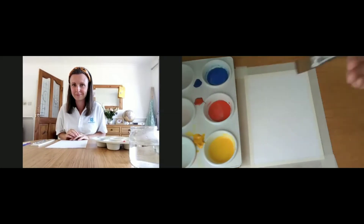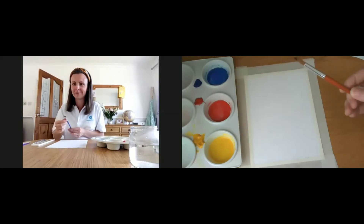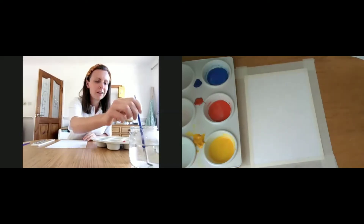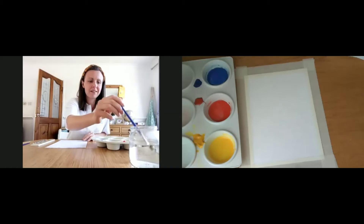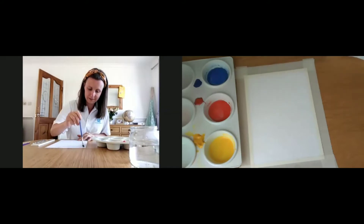Taking a fairly large brush — if you've got a flat brush great, if not a round brush will be fine. I've got a flat one, it's not very large. That's fine. Dip into clean water and just wet the top half of your paper, all the way down to the line that you've just drawn.